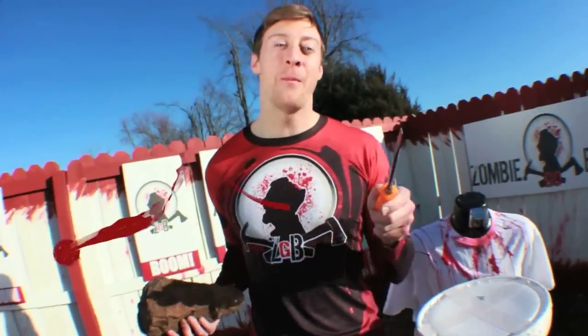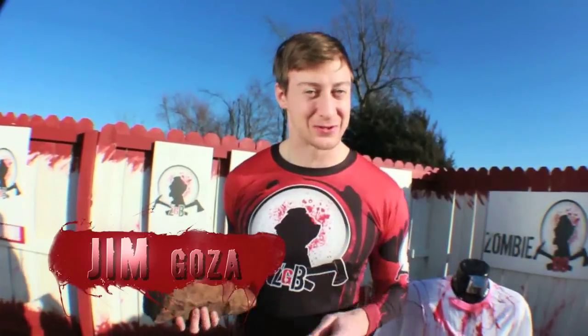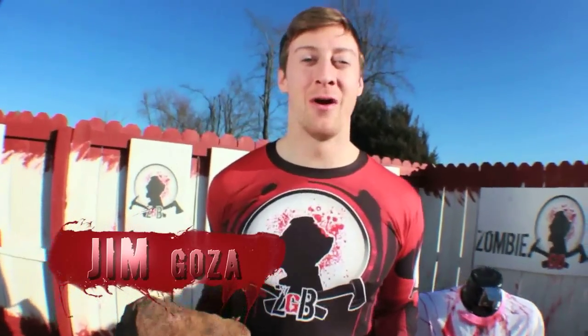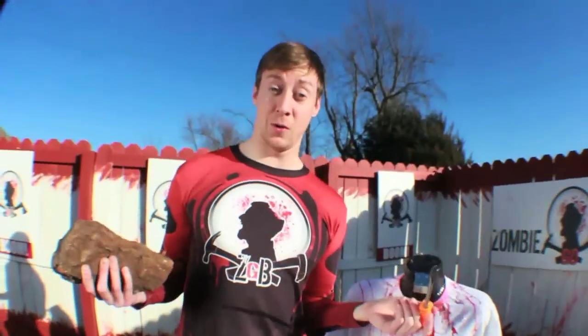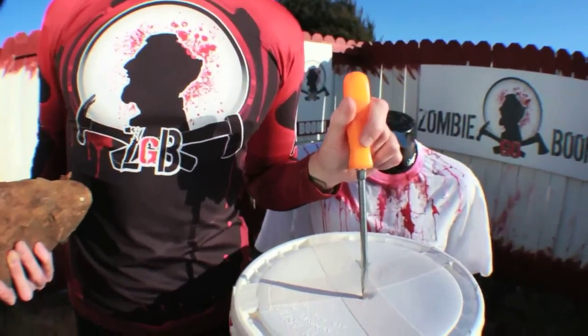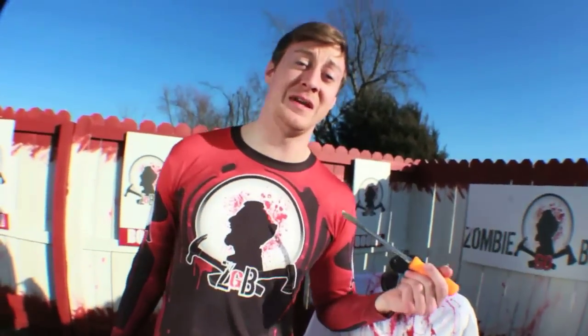Welcome back Boomers! Now begins the second season of Zombie Go Boom, and today we have a very special treat — our Walking Dead special. We'll be testing a screwdriver, a rock, and something that lies within this bucket: one-week-old rotted pig intestines, entrails, hearts, and livers that I will soon be dousing my body with to see if I can stand the smell of rotted flesh. Zombie Go Boom starts now.